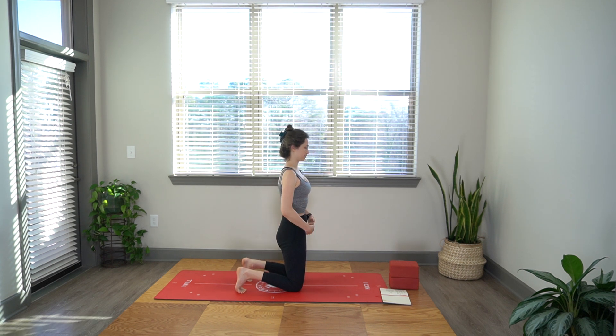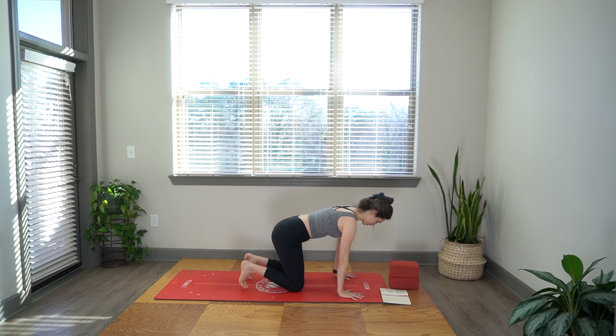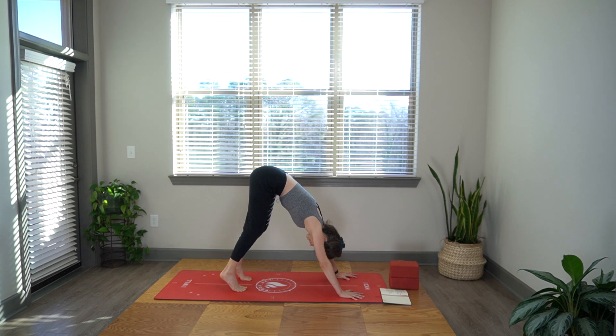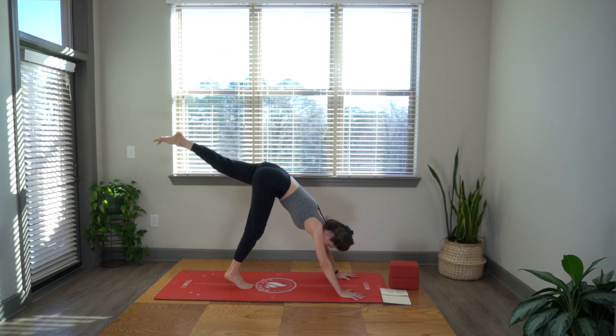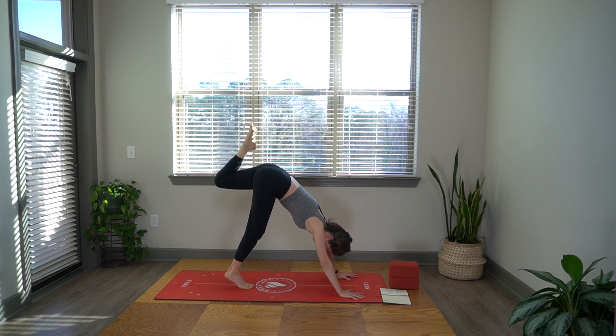Nice. Now hold it here — feel the glutes working. Feel the pubic bones zipping up. Plant your hands down on blocks or the floor. Tuck your toes and from those hip creases, pike up. Really lift up into the peak of your pelvis, holding the ribs in. Left leg lifts up just to about hip height. Bend your knee and let's start to circle in the hip. Feel that as you circle in this left hip, you're lifting the right hip crease up as well — we're not moving the pelvis, but moving the ball and socket joint of the hip.